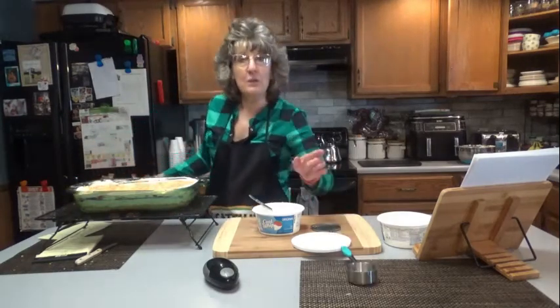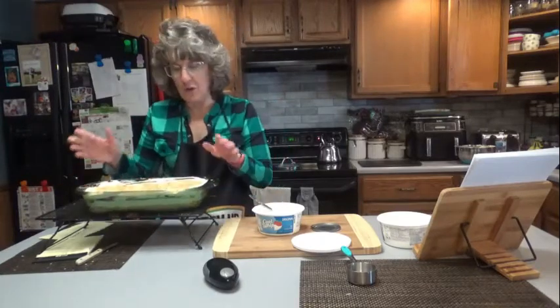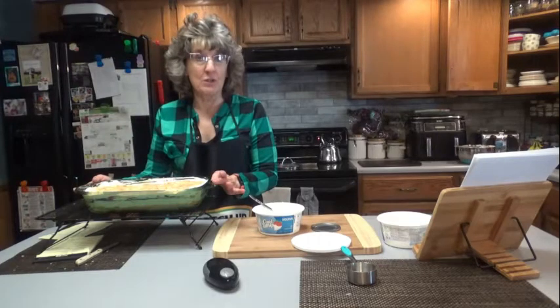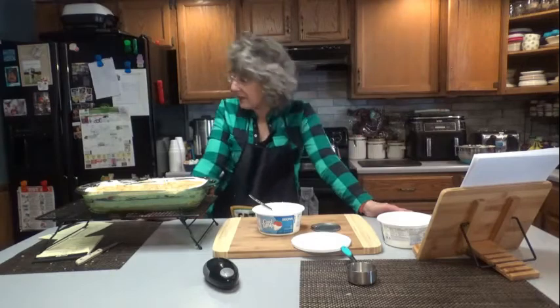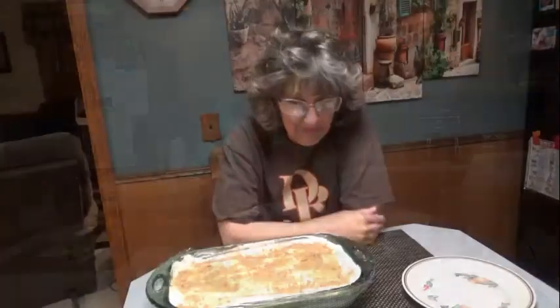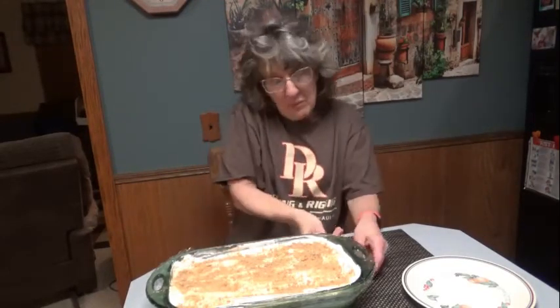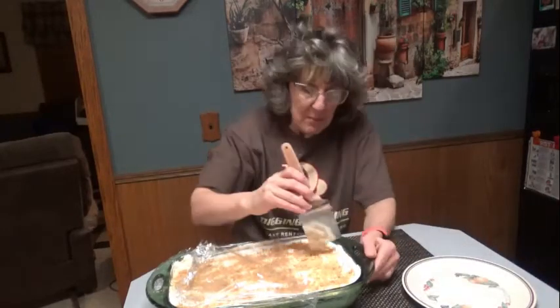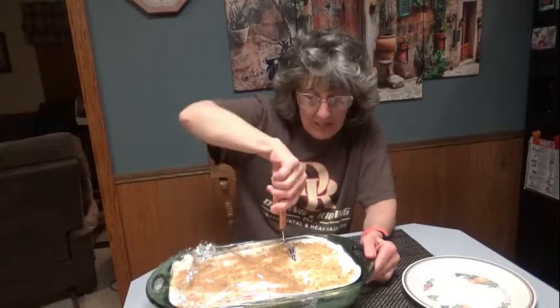Cover and put it in the fridge for at least 4 hours. I'm making this the day in advance, so this will be served tomorrow — a lot of times it's best if you just put it in the fridge overnight. I know I was going to wait until morning to try this, but it's about 8:30 at night and it's been in there long enough that I can try it. I'm going to cut myself a piece and just have a few little tastes tonight — just because I don't need to eat a whole piece.